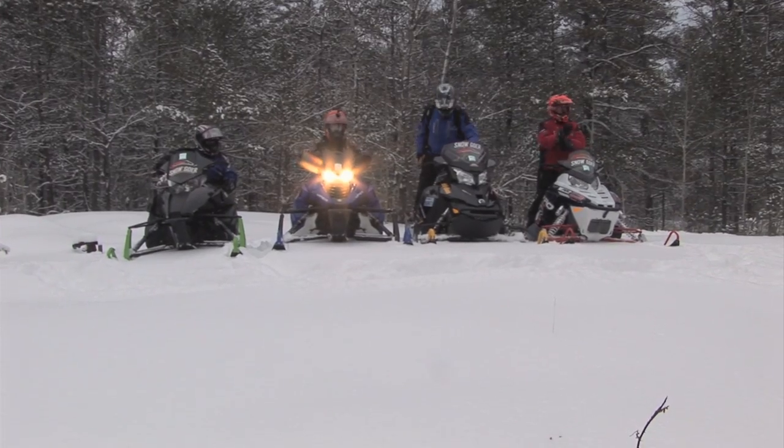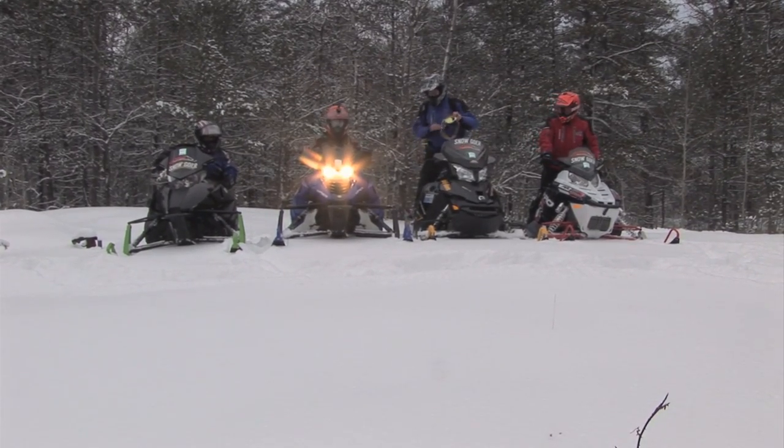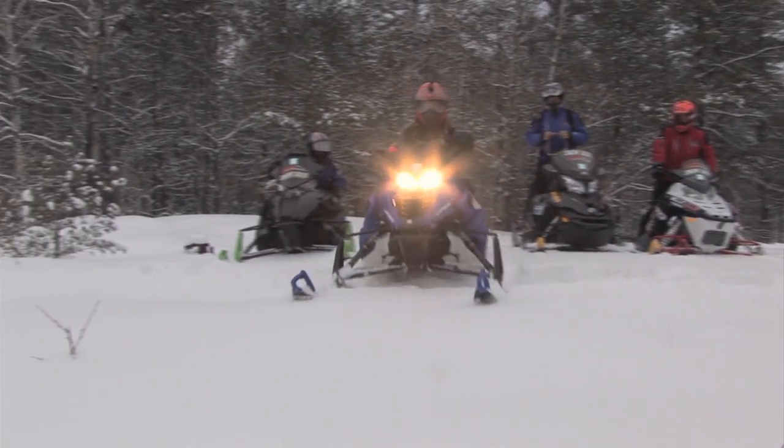Riding the prototypes at Snowshoe gives us an insight into what to expect for the upcoming year. Once that year has arrived and we get out into real-world riding conditions, we get the fleet out, take out some riders and get their insight into what to expect from those models on the snow for the production year.